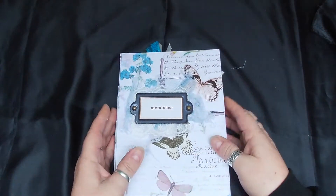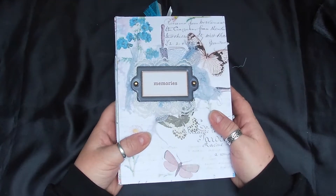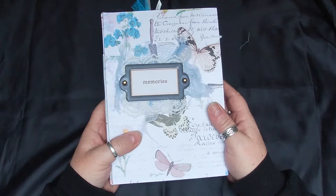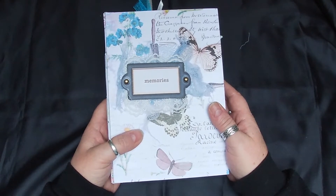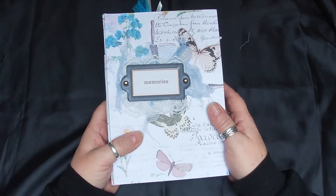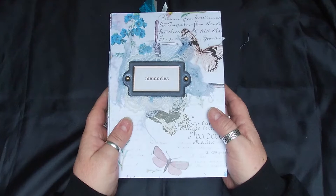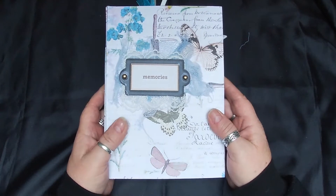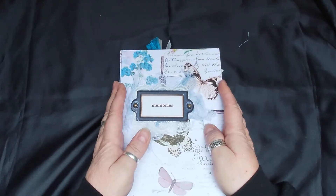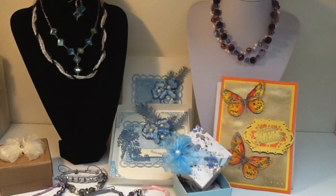So that's my journal, my latest journal. I'm going to be working on another one shortly - I've picked out a couple of different Janey B kits, I'm going to put them together and make one journal. Hope you've enjoyed looking at that, thank you for watching, hope to see you all soon. Stay well and keep safe - thanks for looking, see you soon, bye!